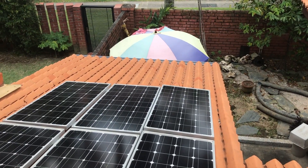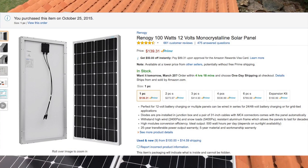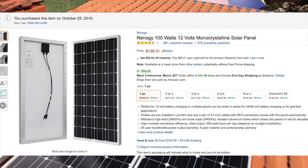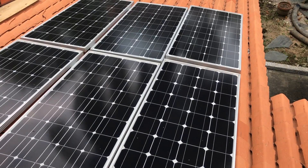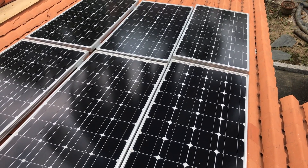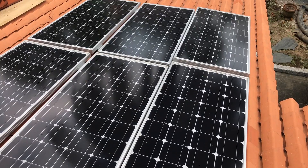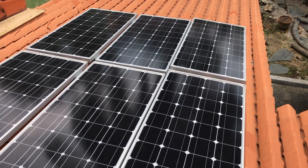Let's jump right into it. Just outside my room, you can see that I've got six solar panels. Each panel is generating about 100 watts. All six panels are actually connected in series and it's going straight into a charge controller.